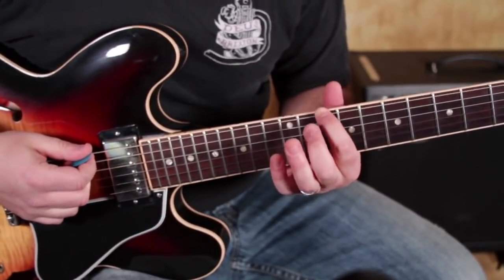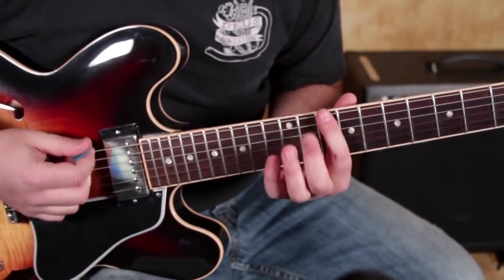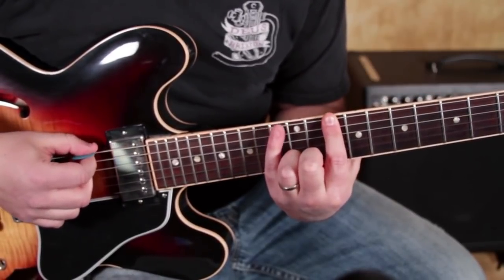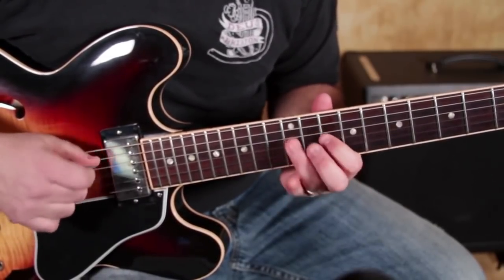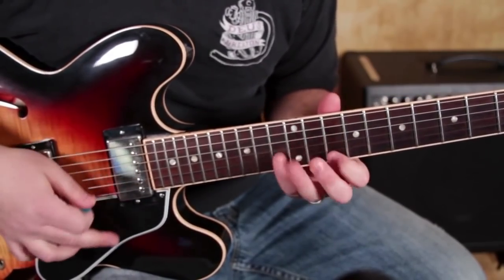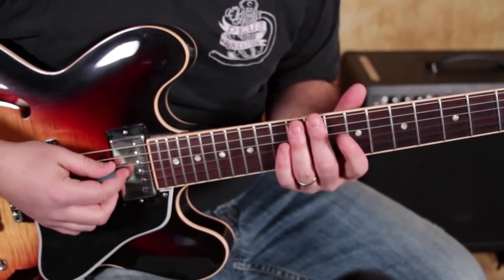Index finger right there on the root — this is the E root position, that's how I like to refer to it. I always think of where my roots are. We have the normal minor pentatonic scale: 10, 13, 10, 12, 10, 12, 10, 12, 10, 13, 10, 13.